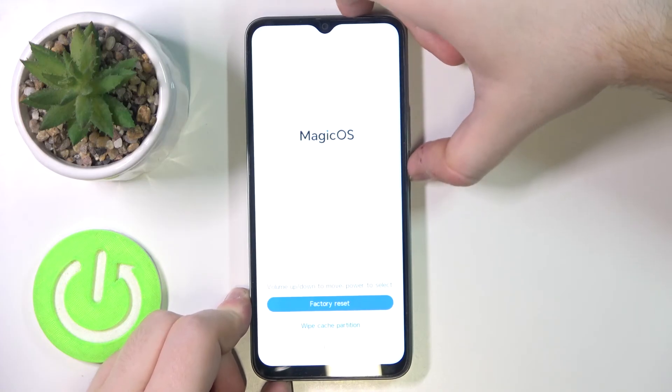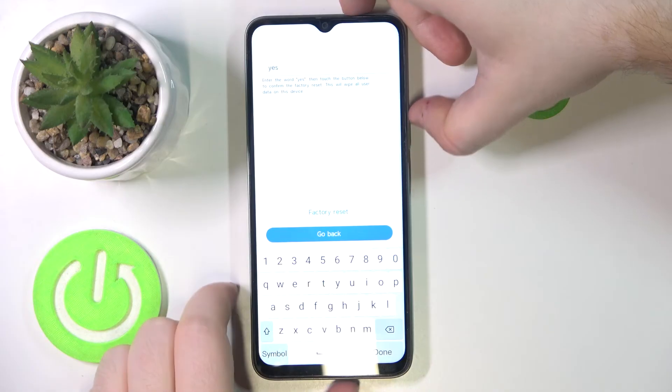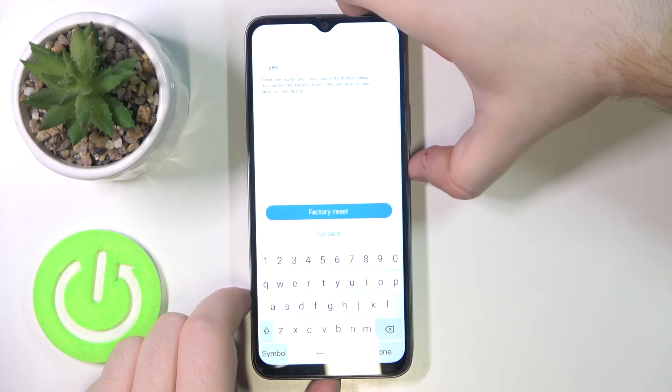Then move to factory reset and press the power button. Now you have to type in yes, then move to factory reset and press the power button.